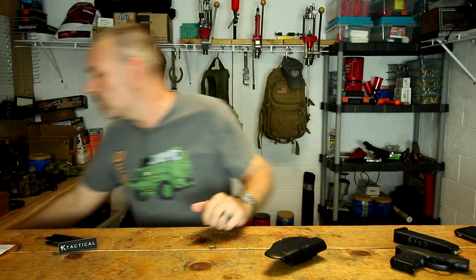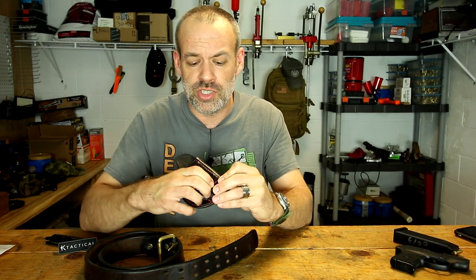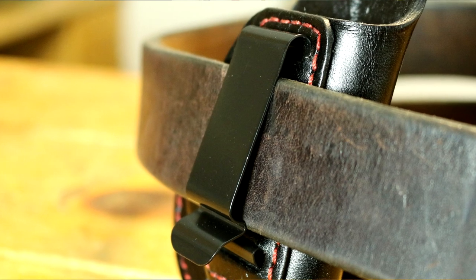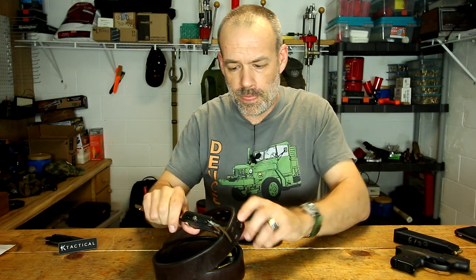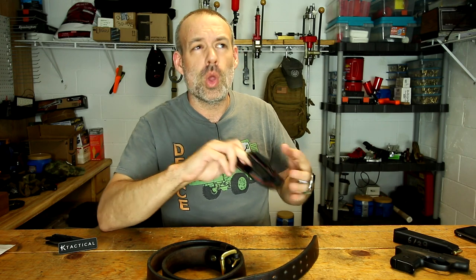Another issue is that I like to wear a very thick belt — these Buffalo belts. This one is too thick for the spring clip on the holster. I'm going to assume all K-Tactical holsters use the same clip, and it is just too big for this clip — it does not go all the way over and clip in. If you're a reloader you should have calipers. If your belt is less than a quarter inch thick, you're probably okay. This belt is almost a third of an inch thick, which is pretty thick. If your belt is about a quarter inch or thinner, the K-Tactical spring steel clip should be fine.